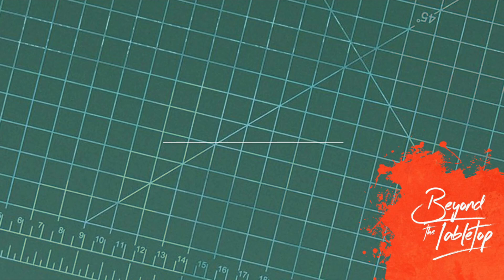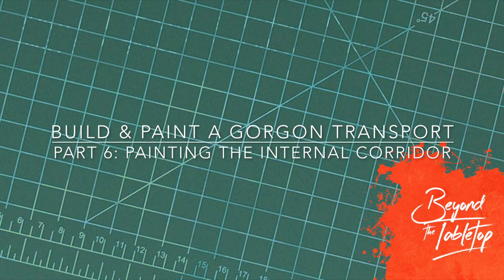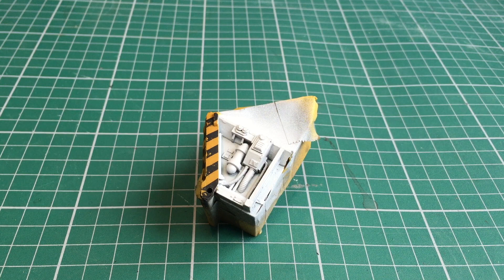Hey there, this is Filip from Beyond the Tabletop. In this video we carry on with the Gorgon build and paint up the internal corridor. As I've already shown some of these steps in the previous video where I painted the driver cab, I'll skip over some details here just to focus on the newer techniques. If you want to see those in full, check out the video linked in the top right hand corner.